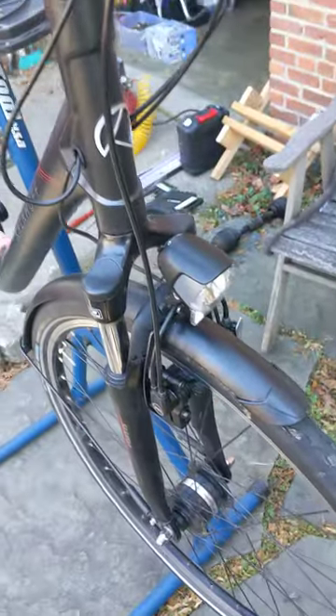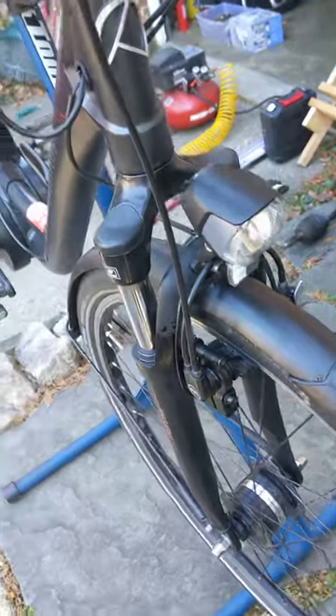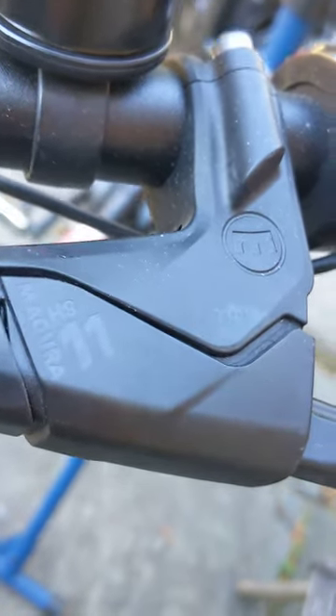Hi, this is Tom. I have an electric bike with Magura brakes. I don't know if you can see that — there you go, there it is — they are the HS11 levers.